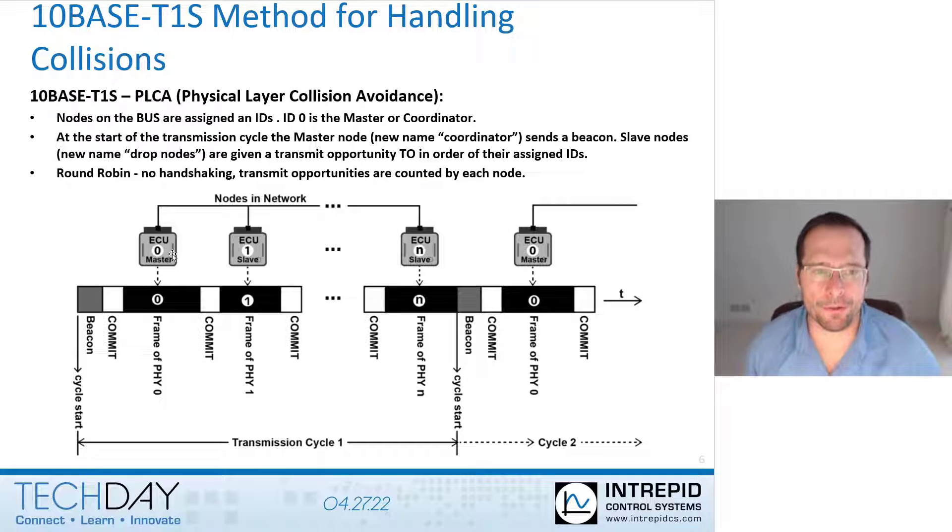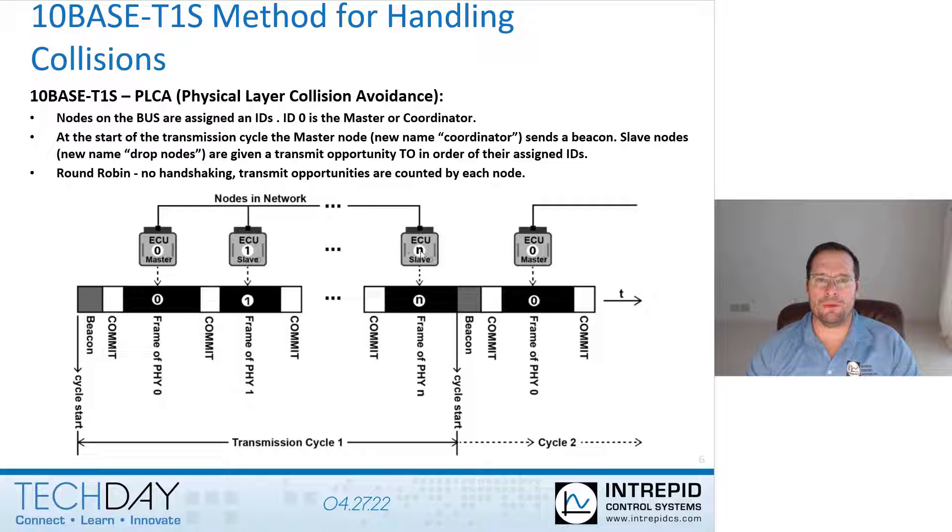The way that PLCA, or Physical Layer Collision Avoidance, works: each node is assigned a number 1 through N — the number of nodes on the network. The master node is responsible for sending out a beacon, which starts a transmission cycle time.